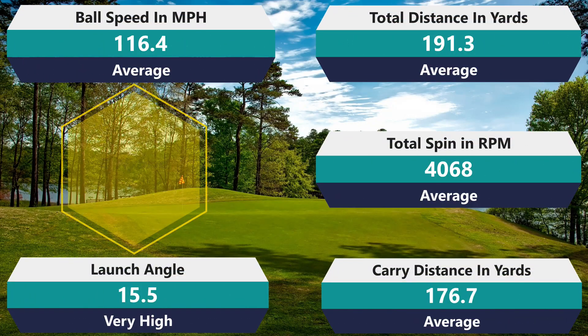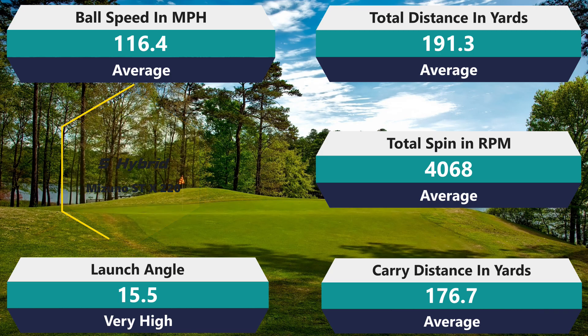Five hybrid: 4,068 rpm spin — average. 116.4 mph ball speed — average. 191.3 total distance — average. 176.7 carry — average. 15.5 degrees launch — very high. Ball speed was average, and the high launch is actually fine for my hybrid. But it doesn't have enough spin to consistently stick a green, which I'd hoped for.